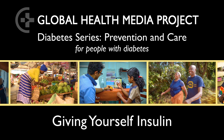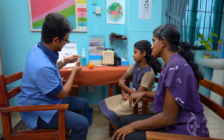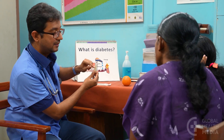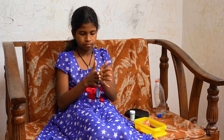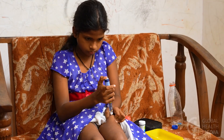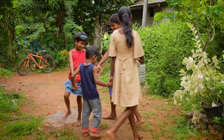Giving yourself insulin. Your healthcare provider will determine the type of insulin and the dose that will work best to manage your diabetes. Injecting insulin can be a little scary at first, but people learn how and get used to it quickly. Insulin lets you manage your diabetes and live a healthy life.